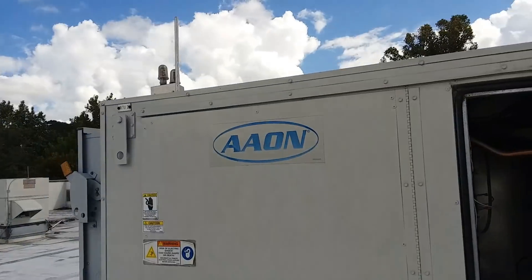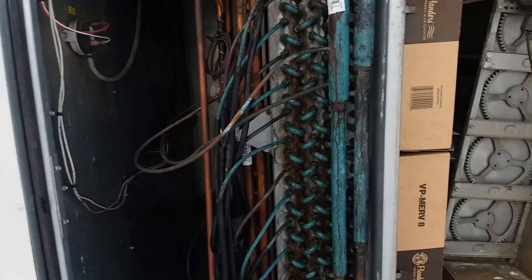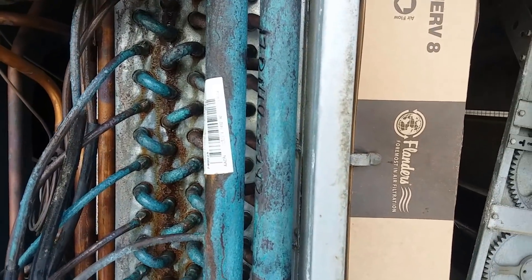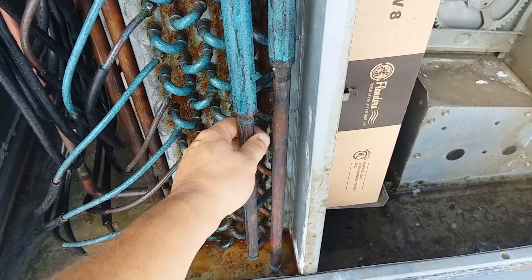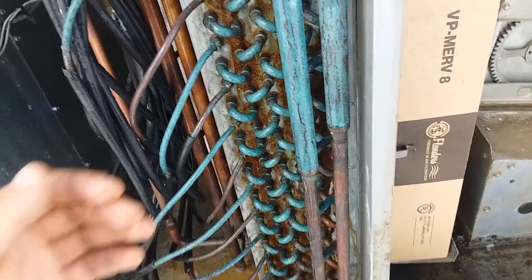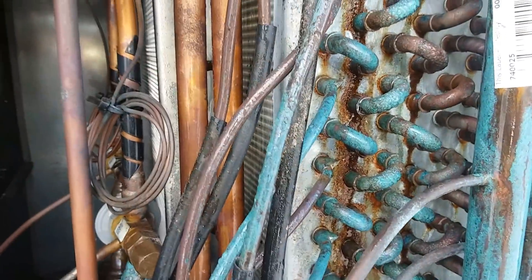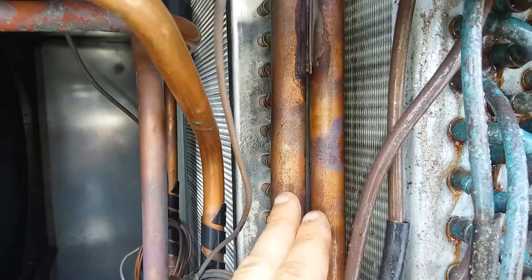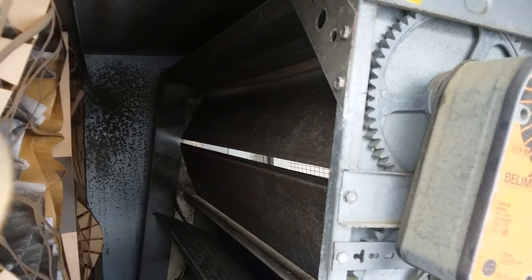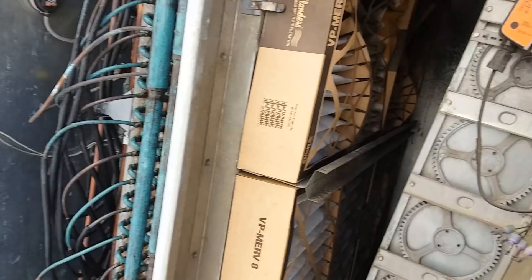Hey guys, we're back up here with that Aeon unit. When I came up here just a while ago I should have been filming. But these are sweating back now. These were dry as a bone when I got up here. What did I do to get this whole coil sweating back? Before, just part of it was sweating back. I actually hear gas going through now, and I hear a shh sound. These are even sweating back. I closed the dampers and opened the return more, and now it's working. They're going to have nice cool air in there.